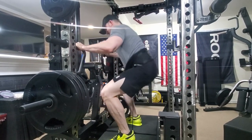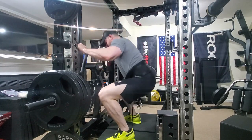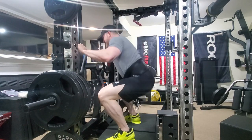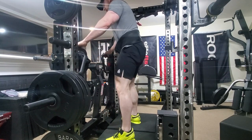Then we moved on to some belt squats utilizing the new rhino rack that I threw together with the Rep upright so it'll fit in my basement. It does save a lot of space and I'm pretty happy with how it came out. We're doing a little bit of a quad-focused belt squat there.